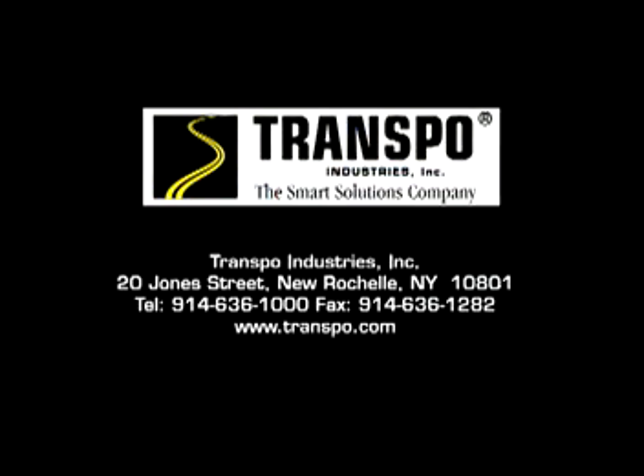For any additional technical information on BreakSafe systems, please contact our engineering support group. Thank you.